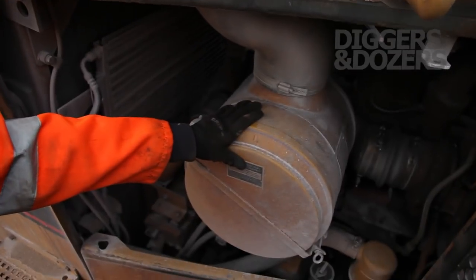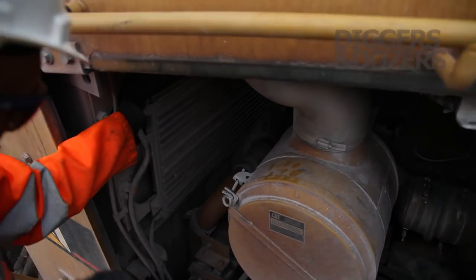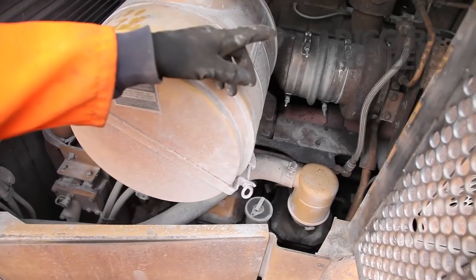This is one of the two air filters on the machine. Obviously the radiator and the oil cooler here, and the engine with the twin turbo.